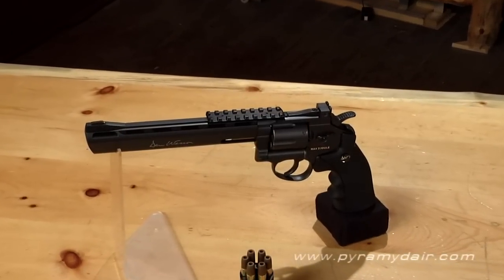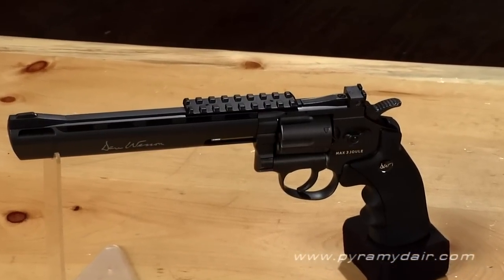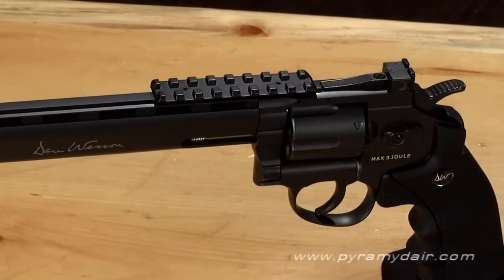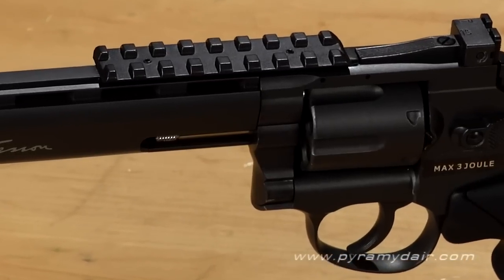This unique action pistol bears the name Dan Wesson, the great-grandson of Smith & Wesson co-founder DB Wesson. In 1968, Dan Wesson began building his own guns, perfecting his craft in a goal to create innovative, match-grade revolvers.